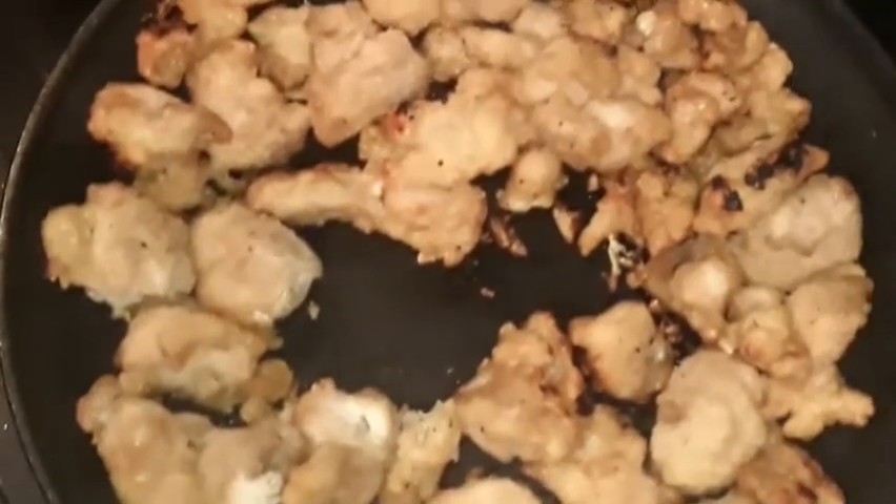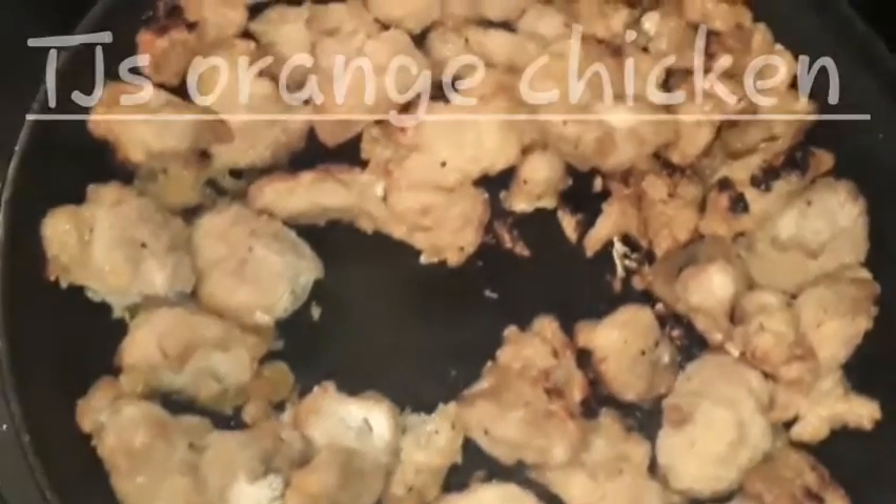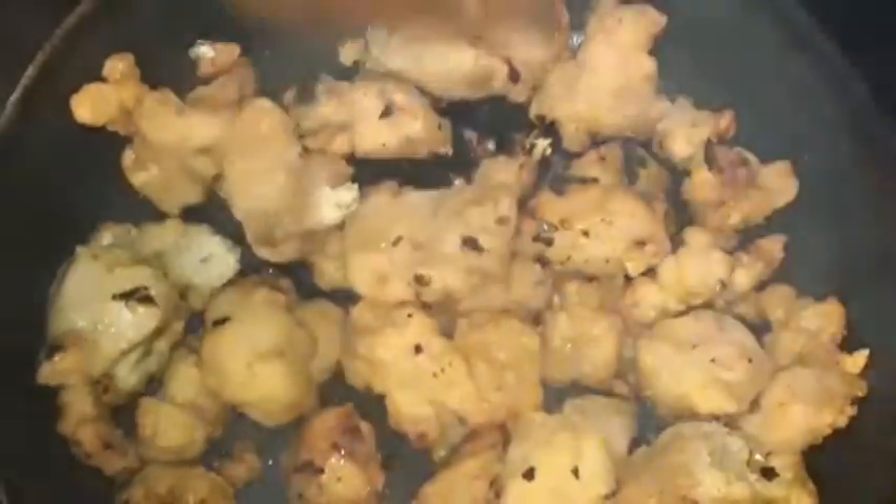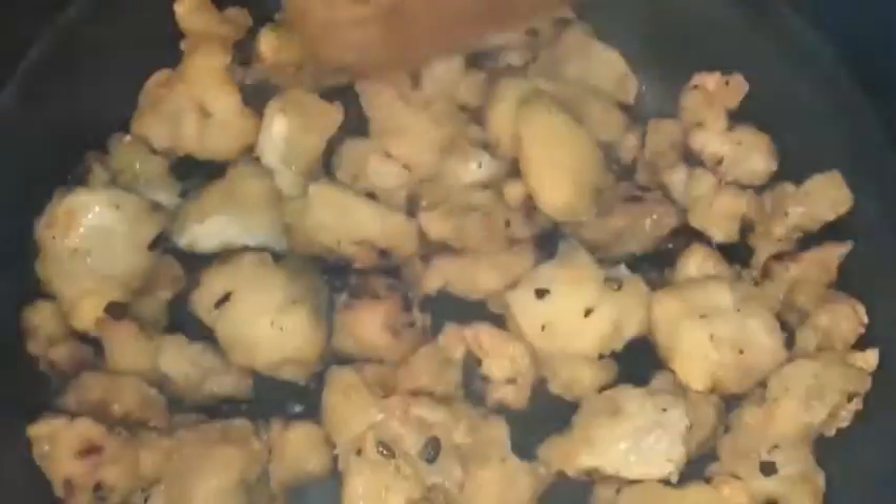Welcome back to Chronic Eats. Tonight I've got Trader Joe's orange chicken. The way I do it is I cut up some garlic and some ginger and put it in there with some oil to begin with, and then you put the chicken in and let it kind of cook and thaw out for like 10 minutes at least.